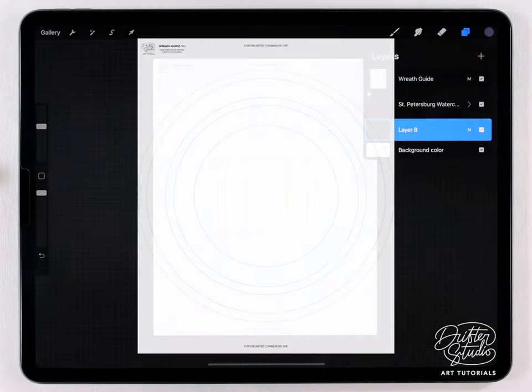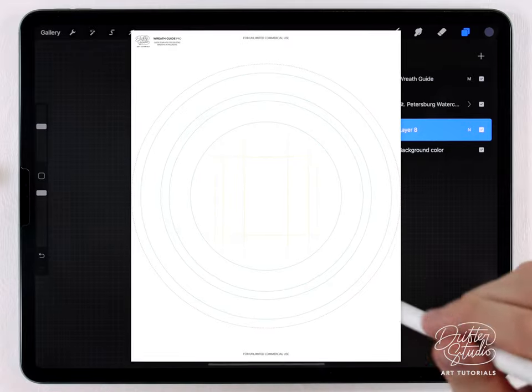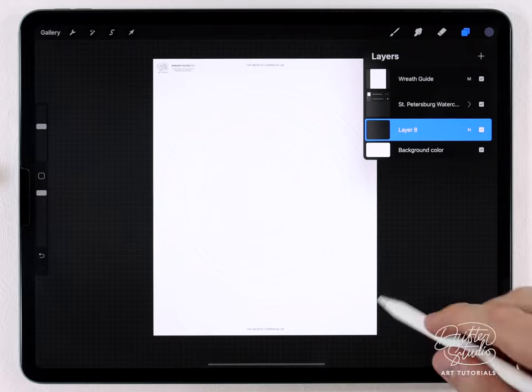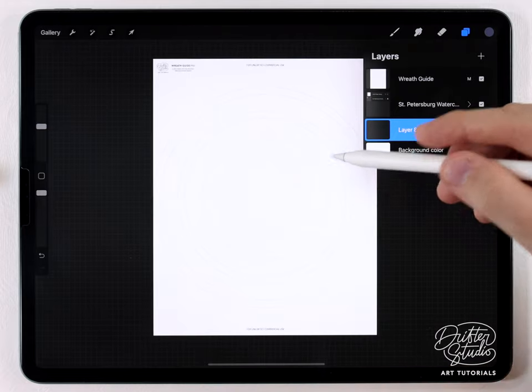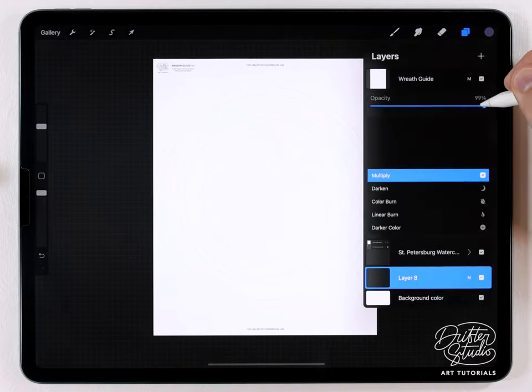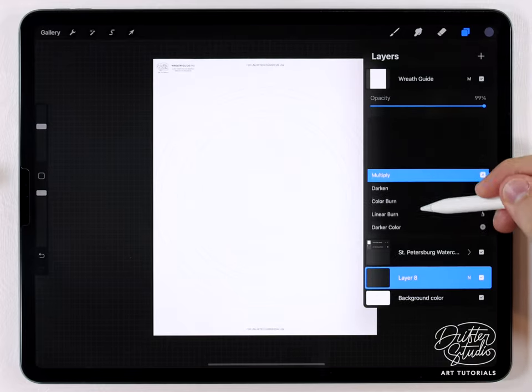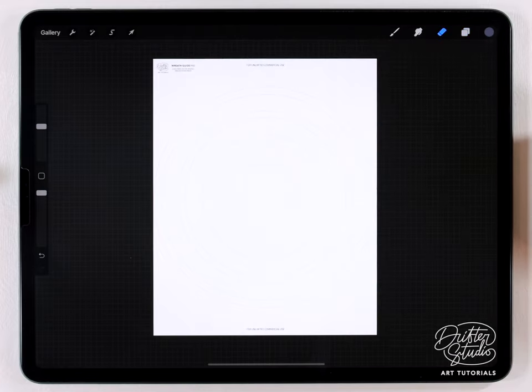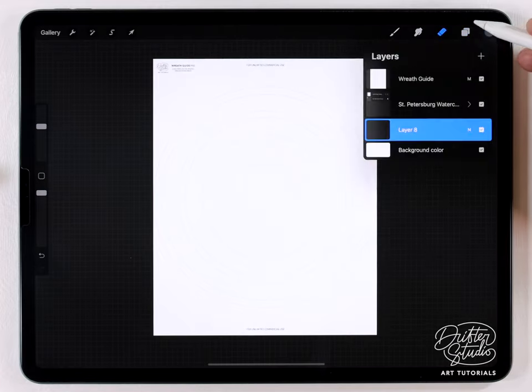I've also decided to include a wreath guide — you can see it here, it's this circular guide that's just going to help us with the layout of the wreath. It's just an image and I'll put a link where you can download it in the description. When you place it in your Procreate document make sure you set it to multiply, because otherwise it'll just cover up your artwork.